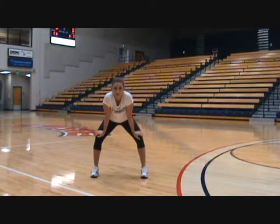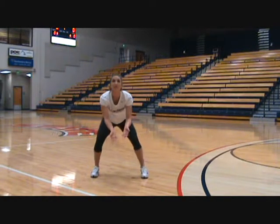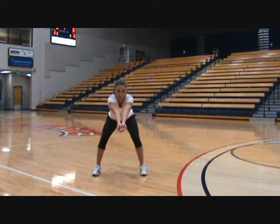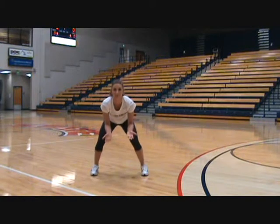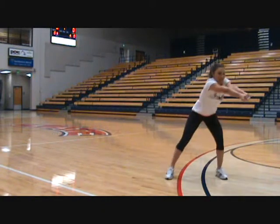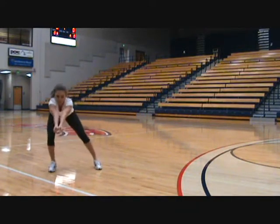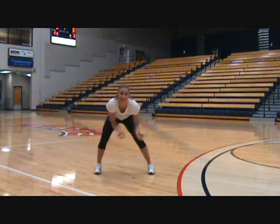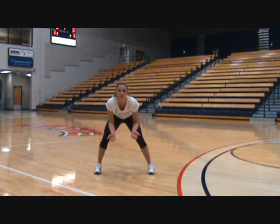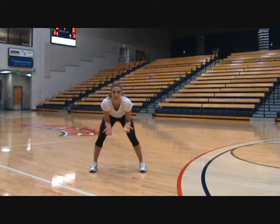When a ball is coming directly at a player, lined up with her core, there is no need to drop the shoulder. Making sure your weight is on your toes, you can move left and right if the ball is tossed to the side. Notice how her eyes follow the ball, tracking it all the way to her platform, while being balanced throughout the whole task.